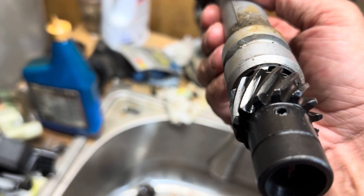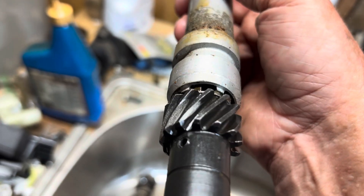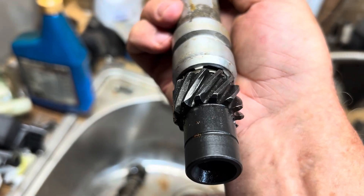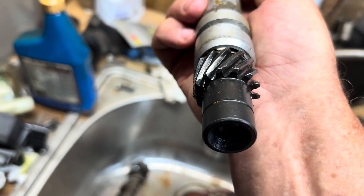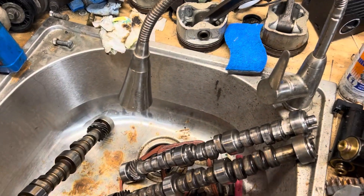Matter of fact, that gear's got a wear groove in it — it's worn a groove in the gear itself. So on the V6s, General Motors does not use the melonized gear. I guess they're just counting on the gear being a sacrificial part, and eventually the gear will wear out.